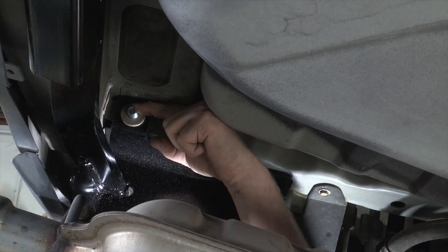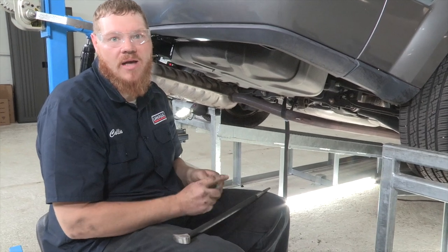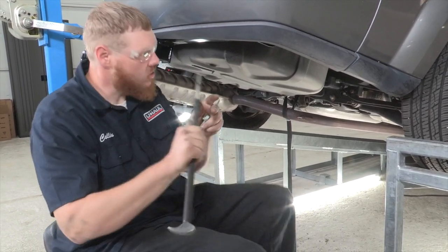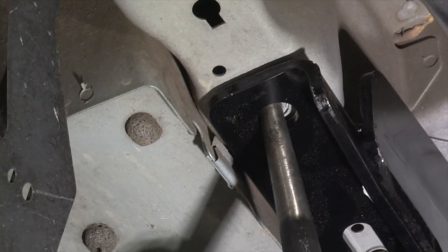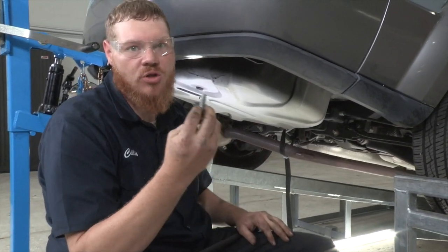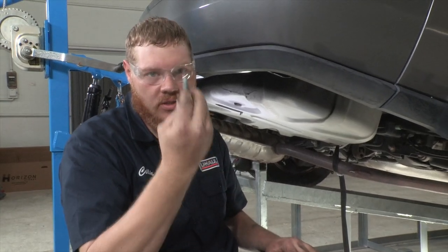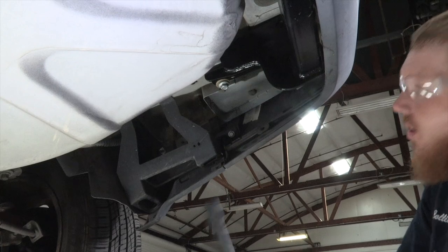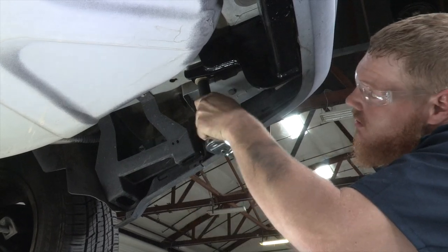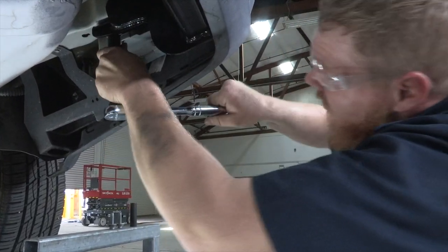Here on the passenger side we can see that our hitch doesn't quite line up perfectly with the holes. We're going to use our alignment tool here and that's going to straighten it out. Now that we've aligned the holes on the passenger side, we're going to use our thread-cutting bolts. Just make sure this is straight when we do this — only use hand tools, you do not want to use an impact on this. We went ahead and started this by hand and we're going to tighten it down nice and slow.